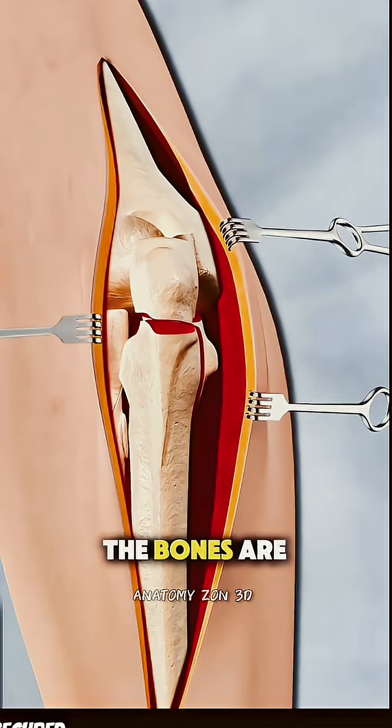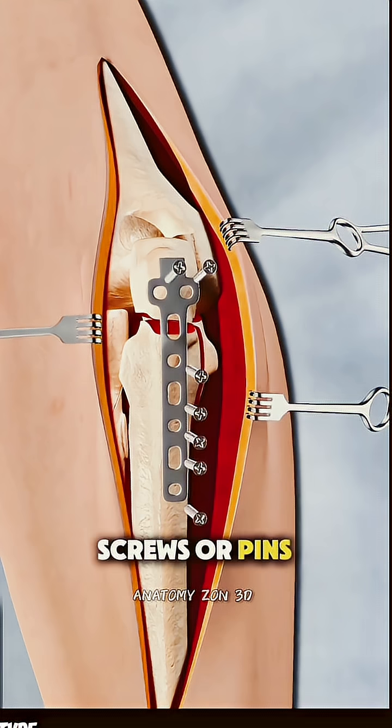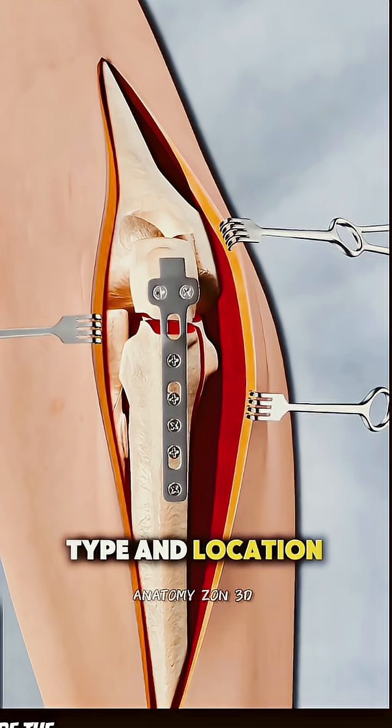Once aligned, the bones are secured using metal hardware, like plates, screws, or pins, depending on the type and location of the fracture.